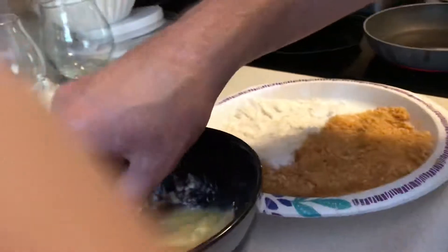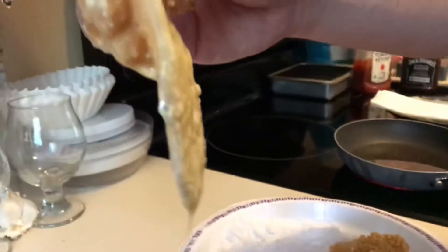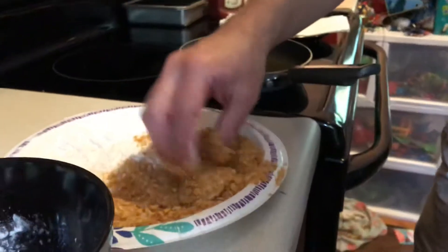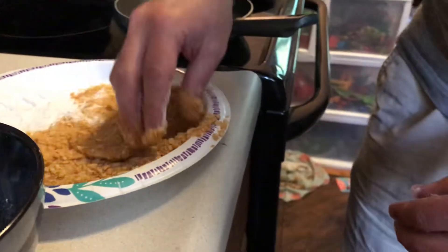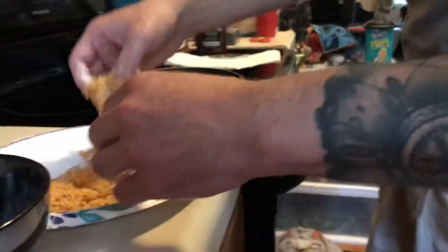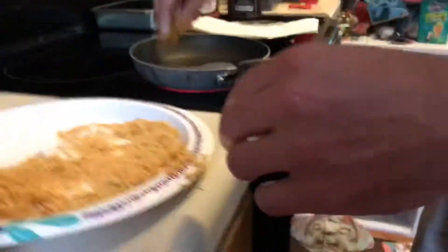It's kind of like making chicken tenders — this would be like the skin of the tender. Same thing with the other one: egg wash, into the breadcrumbs. It's gonna be a little messy. You want nice hot oil — it should bubble a little bit. See how it's bubbling? That's perfect.